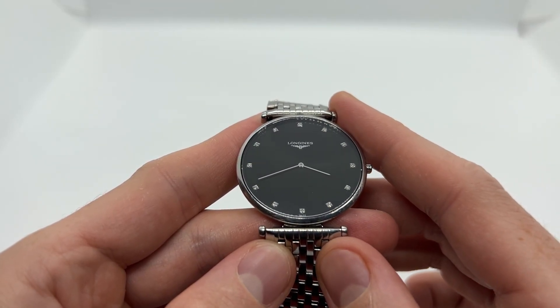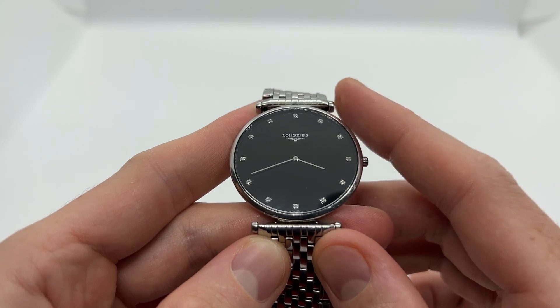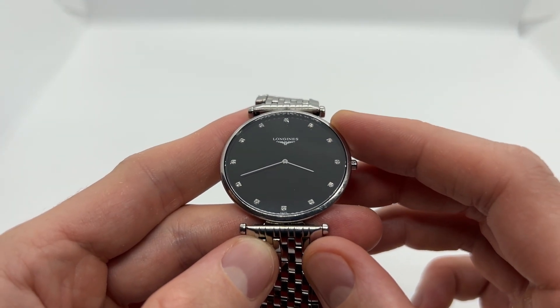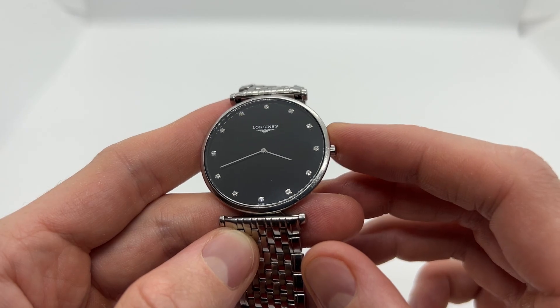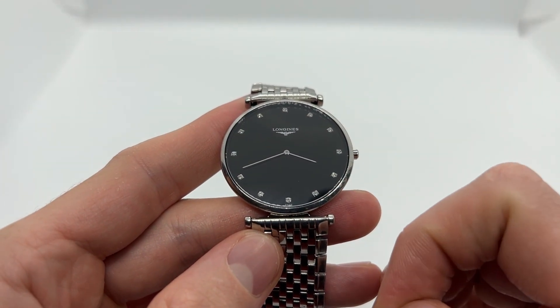Hello guys and welcome to another video from Vintage Radar. Today I'm going to show you how to set the time on your Le Grand Classique de Longines. This is the particular model of Longines watch that we have — a basic Longines quartz watch with no date complication.